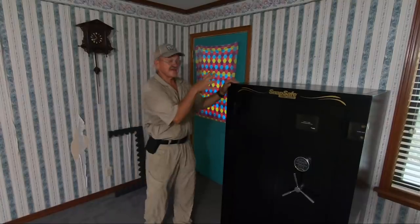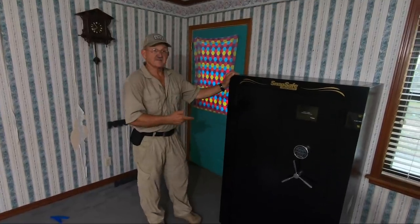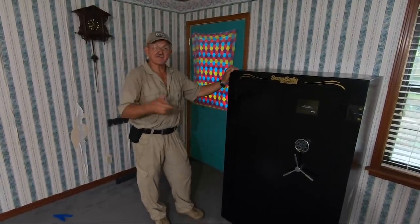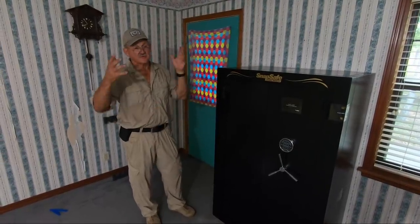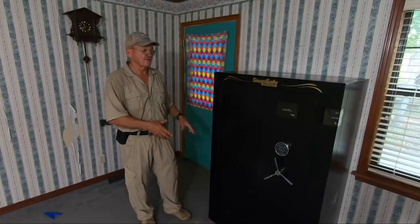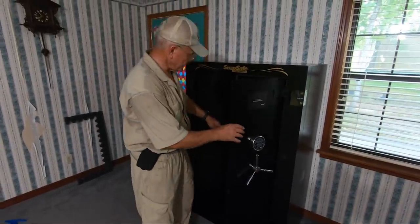Okay guys, there you have it — a Snap Safe, 36 gun capacity, built it in about 45 minutes. So if you got a friend that works cheap, might be for you. If you like the idea of a modular safe — maybe you want to put it upstairs, you don't want people in your home, you want to assemble it yourself and save a few bucks on installation — there you have it.